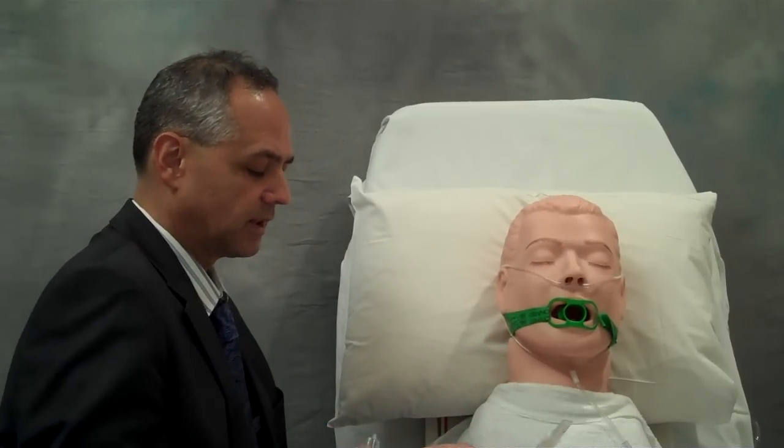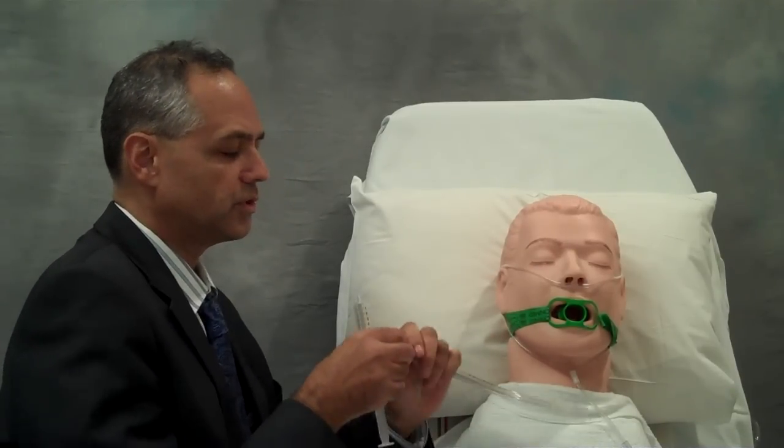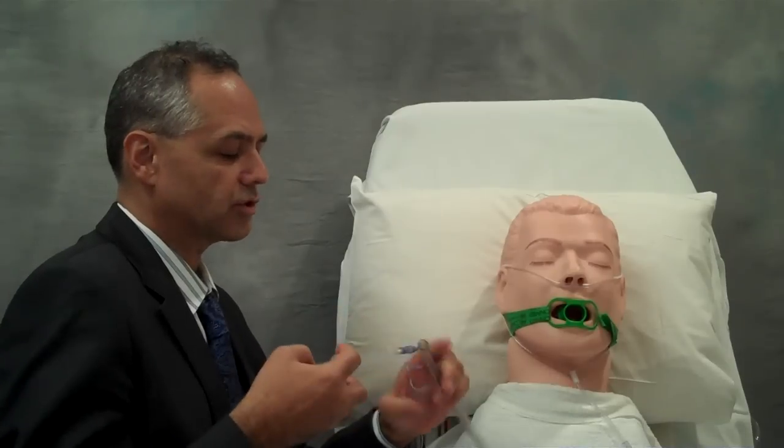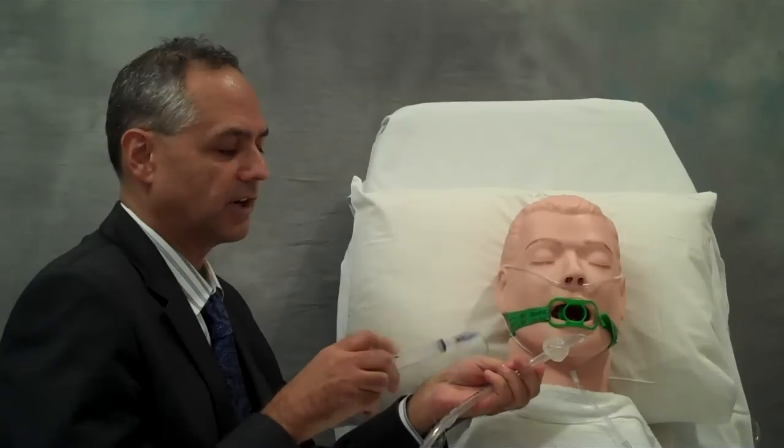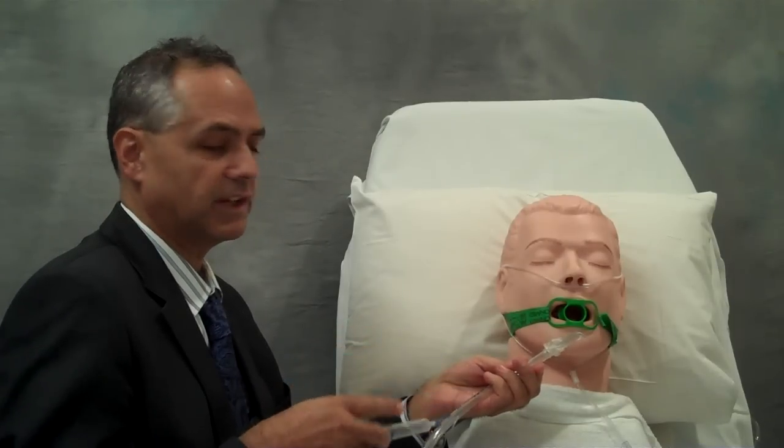After removing the connector, I want to make sure that the balloon of my endotracheal tube actually works. So I'll inflate the cuff, verify its integrity, and then deflate the cuff again.